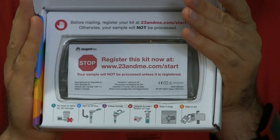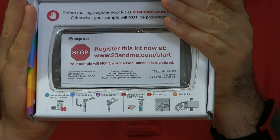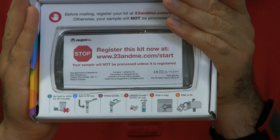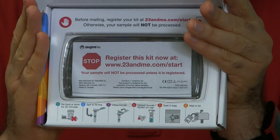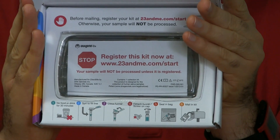You can't have had anything to eat or drink for 30 minutes. You get the tube and the funnel and you keep spitting until you've filled it up. Put the top on the container, put it in a bag and in the box, and then drop it in the mail. That's all there is to it. Here's what comes in the kit — some instructions — and you'd think this would be awfully simple, but I actually had to read them twice to figure out exactly how to use it.